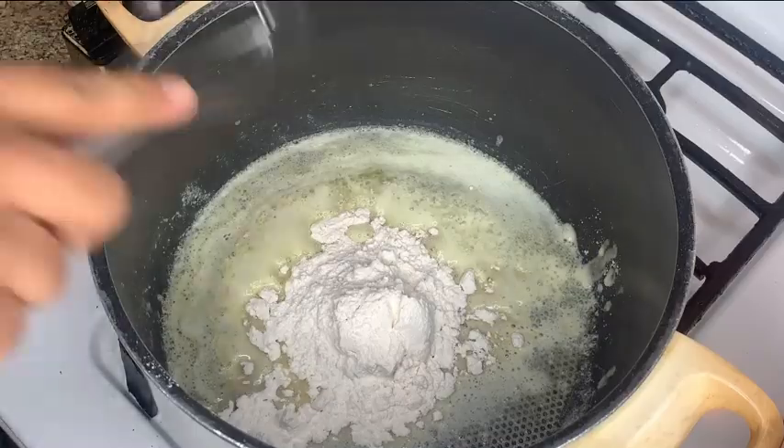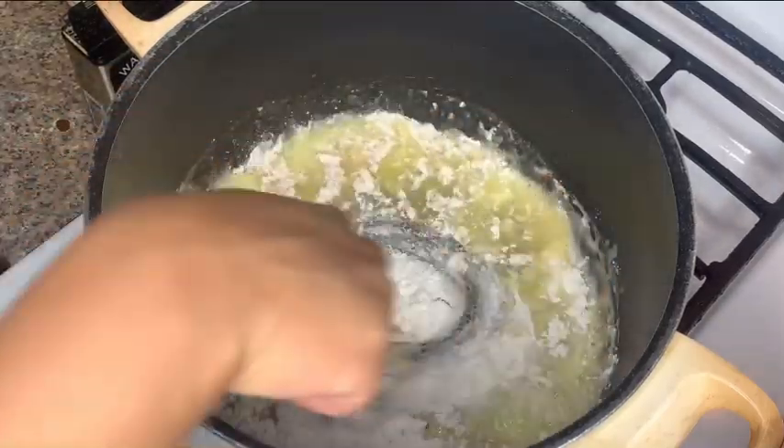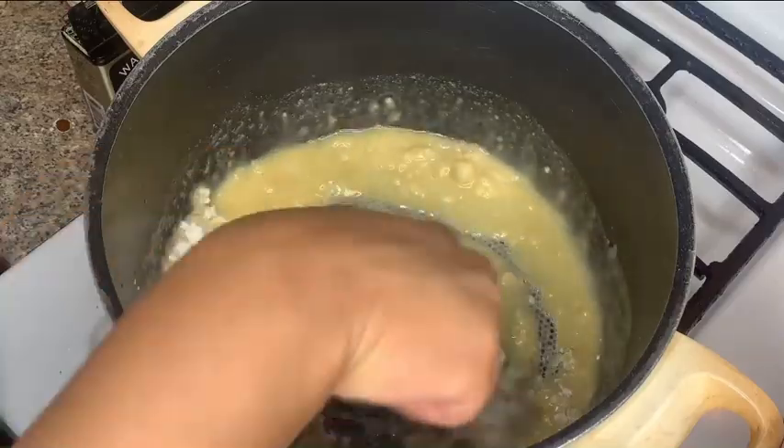You do not want clumps in your cheese sauce, because if you have clumps in your cheese sauce it's just going to be nasty and then you're going to have to start all over again.